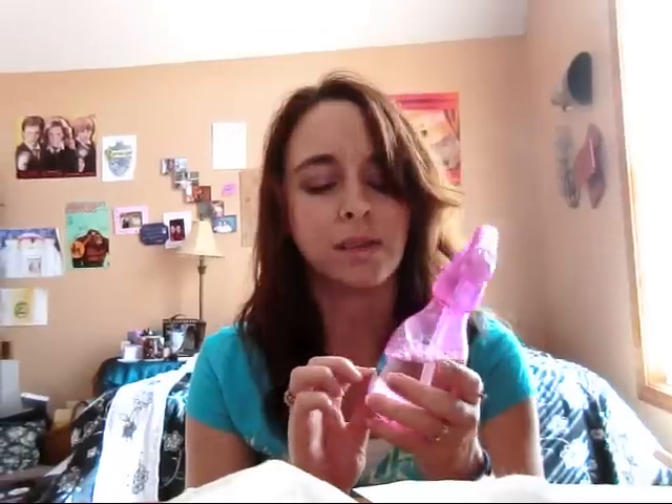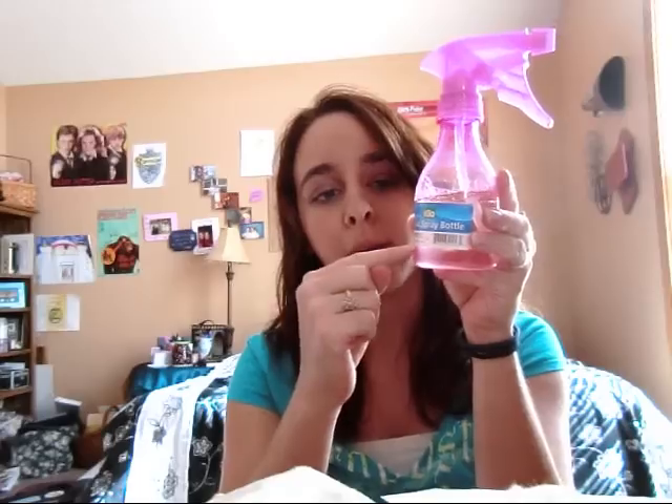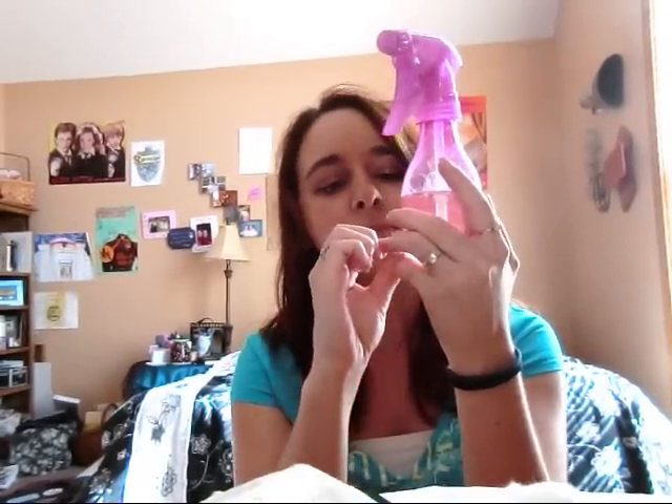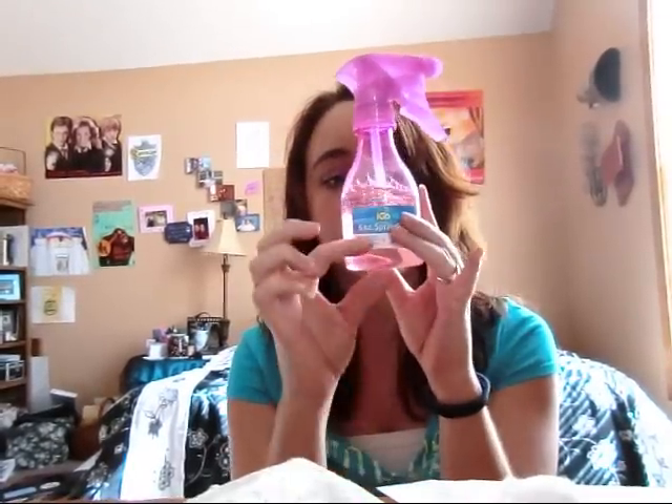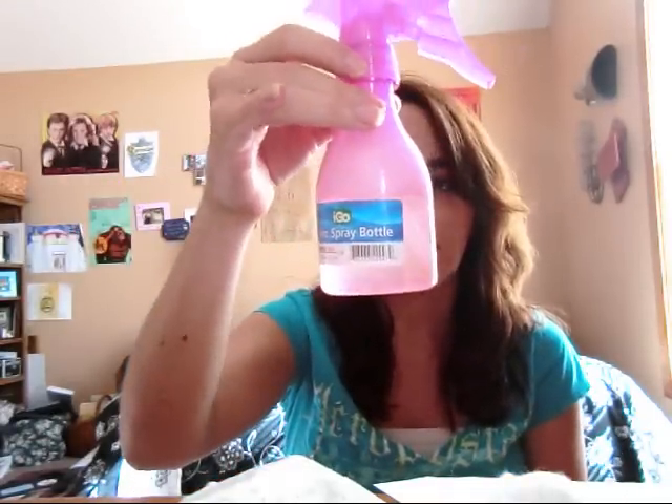All I did was fill up the baby shampoo to about here where the sticker is — it's like half an inch, so that much of baby shampoo — and then I filled the rest with water and I shook it up and it gets all soapy. You probably want to shake it every time you use it so it doesn't separate.